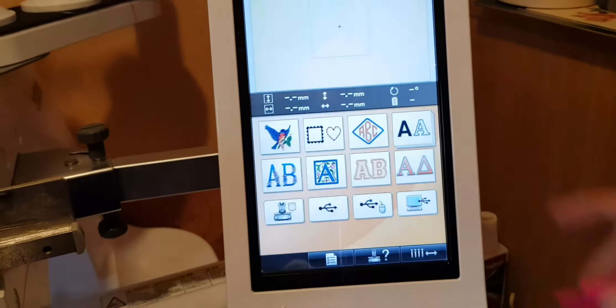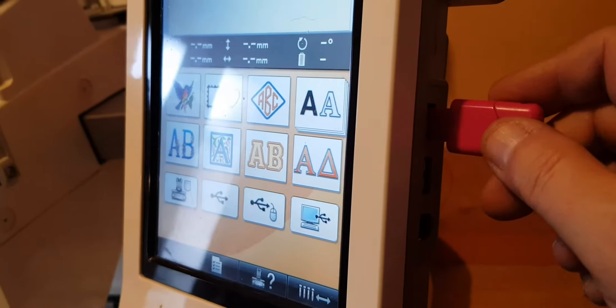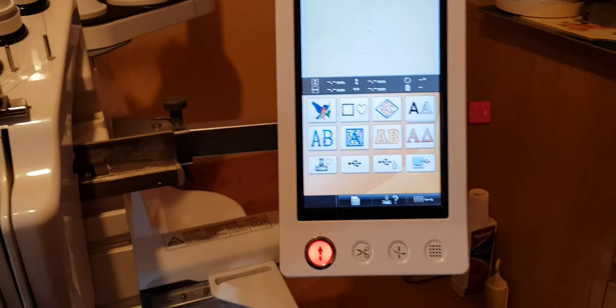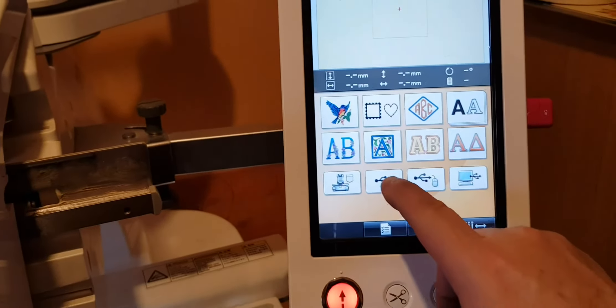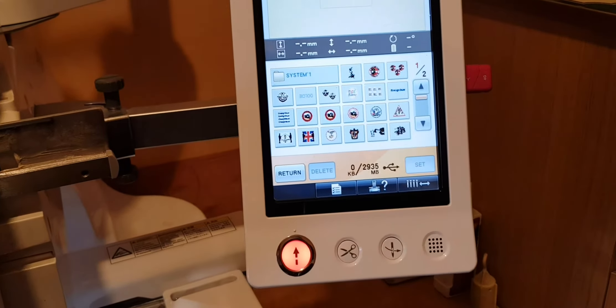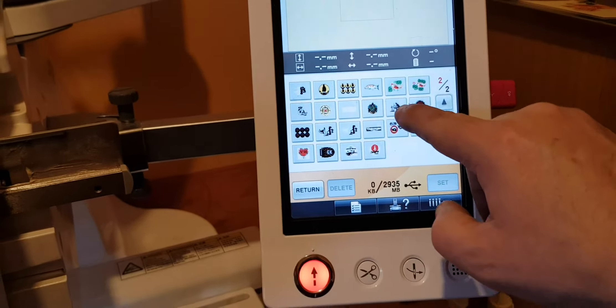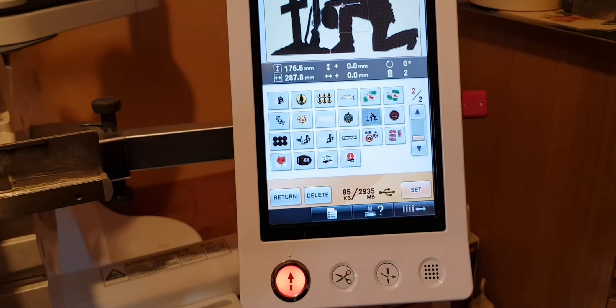To load the design, we've got a nice touch screen here — just touch that. We plug the USB dongle in around the side here. Do it the right way around and give it a few seconds to load itself up. Then what we do is touch the USB design option there. Now we've got to search for our design — there we are, we see it there. We touch that and that loads it up.